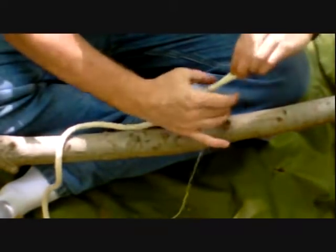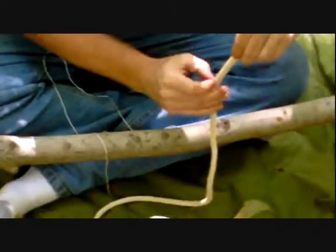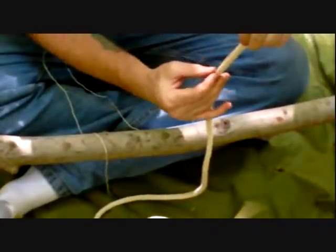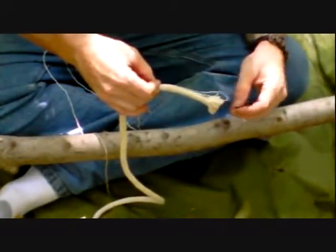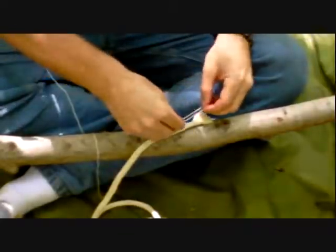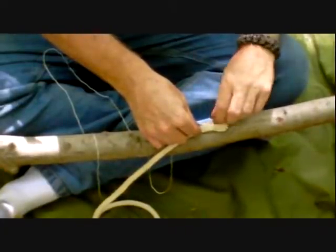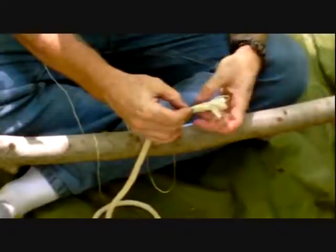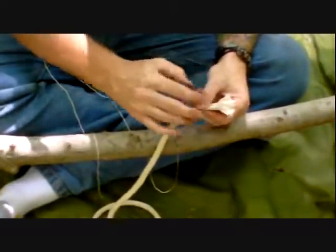Then come down here and start your whipping at the opposite end. You've got your running end of the cordage and your standing end. You can pinch with your finger and hold it in place and let the standing end dangle out while you do this procedure. The bight is about a half an inch extended past the end.